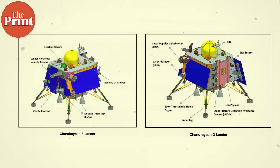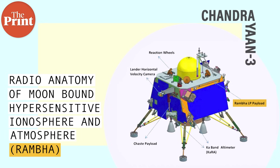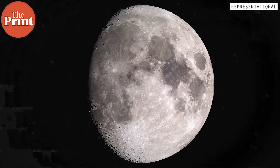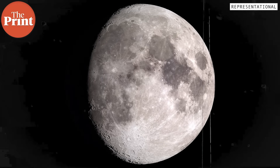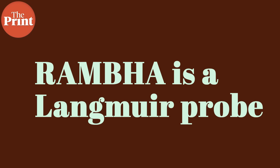The Vikram lander carries four payloads. The first is the Radio Anatomy of Moon-Bound Hypersensitive Ionosphere and Atmosphere, or RAMBA. The RAMBA payload will measure the plasma density near the moon's surface and its variations over time. RAMBA is a Langmuir probe, a device that can be used to measure properties of electrons and plasma.